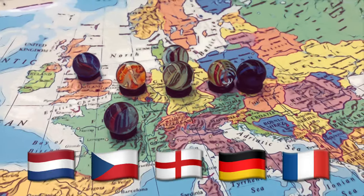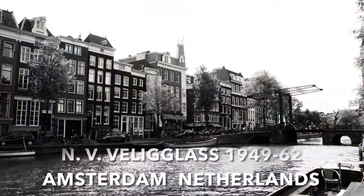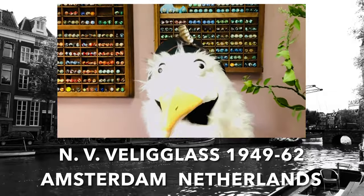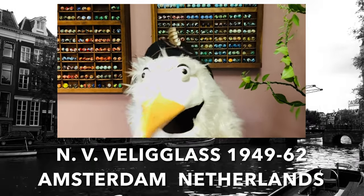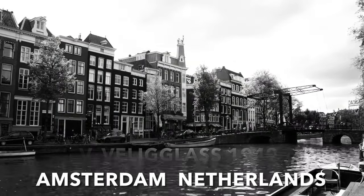Our story begins in the post-World War II Netherlands with a safety glass company from Amsterdam known as NV Veliglas. A Dutch collector clarifies the pronunciation: it's 'Veligklaas.' I'll try to keep that pronunciation in check.